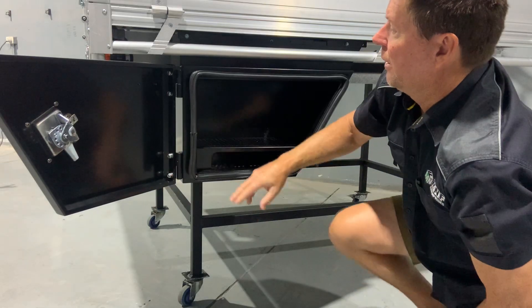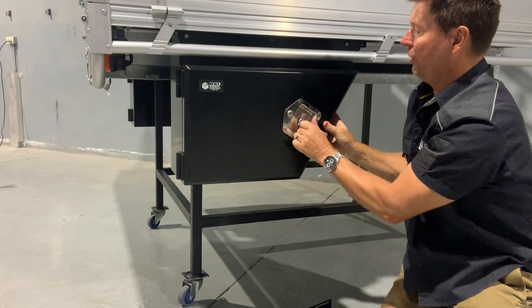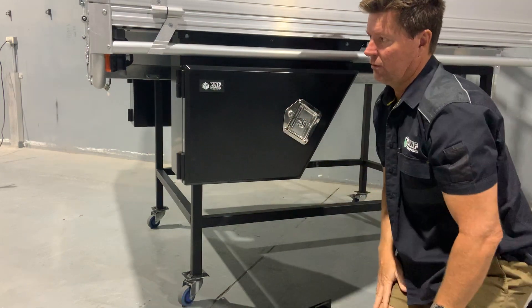You can see the seal completely around, which is nice and good for waterproofing. Lock it in and that's all good to go.